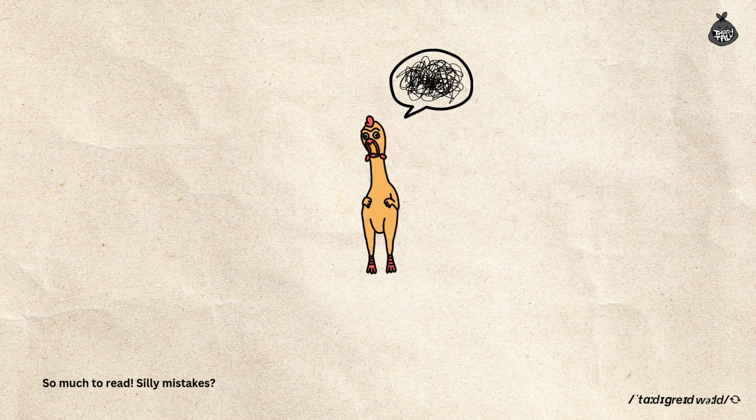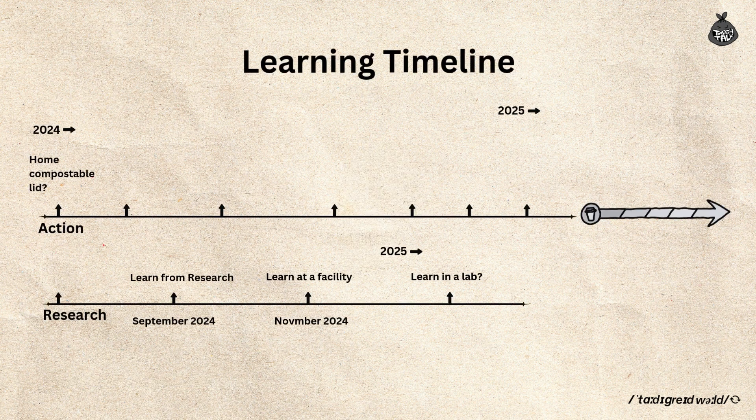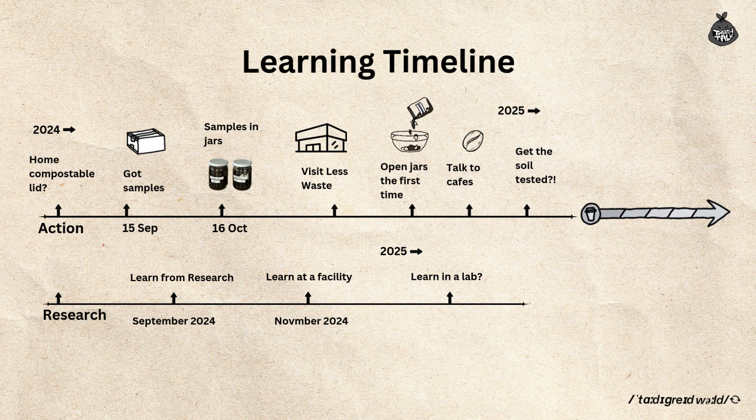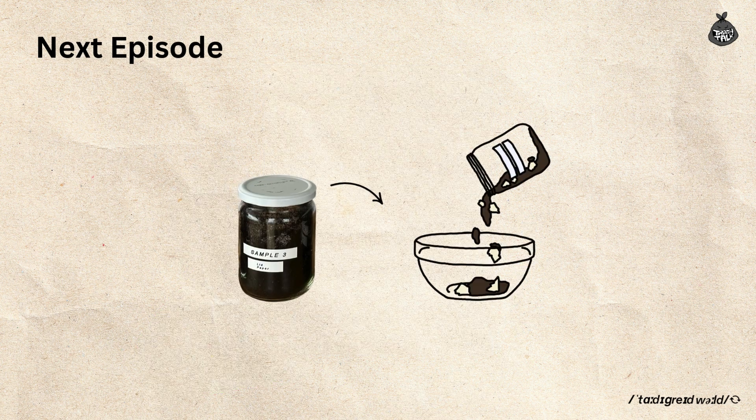After going through all the details, our three main questions are very valid, and this hobby research is getting intense. There's so much to read, and I'm doing my best not to get tangled in all these concepts. Since all this information comes from online sources, I'd love to hear from those doing real research in this field — if you can answer any of the questions I raised in this video, please share your insights. To take the experiment further, we need to see how the commercially compostable items perform in a real facility. My team and I decided to visit a community composting site to see the process in action. In the next episode, we will visit a community composting facility in Warkworth, where Trish from Less Waste Warkworth will show us how their system works. We'll also open the jars to see how the samples have broken down after 6–7 weeks. Subscribe and stay tuned.